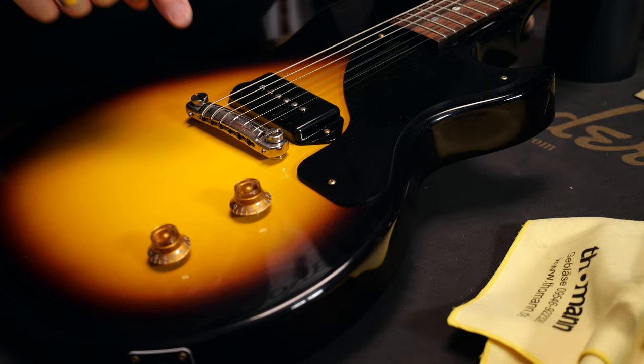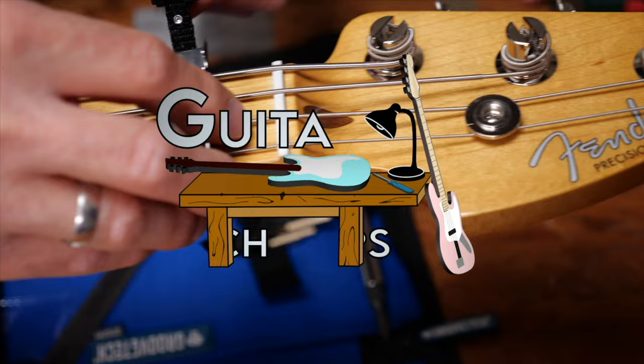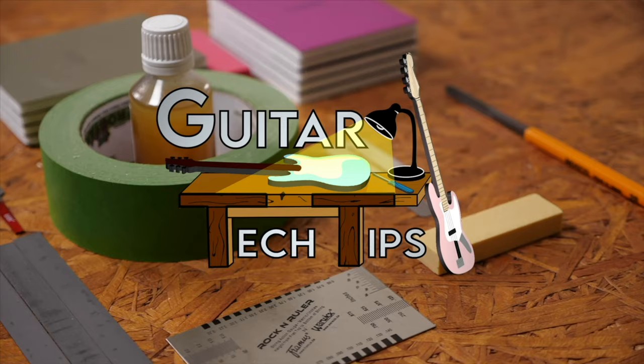Hey guys, Chris here for Toolman's Guitars and Basses. In today's Guitar Tech Tips, I will show you how to set up wraparound bridges. In this series, I want to show you how to fix the most common issues and how to set up your guitars without using too many special tools.